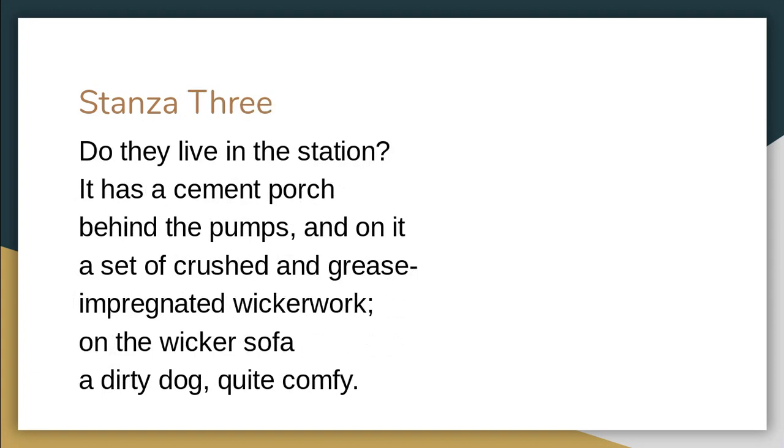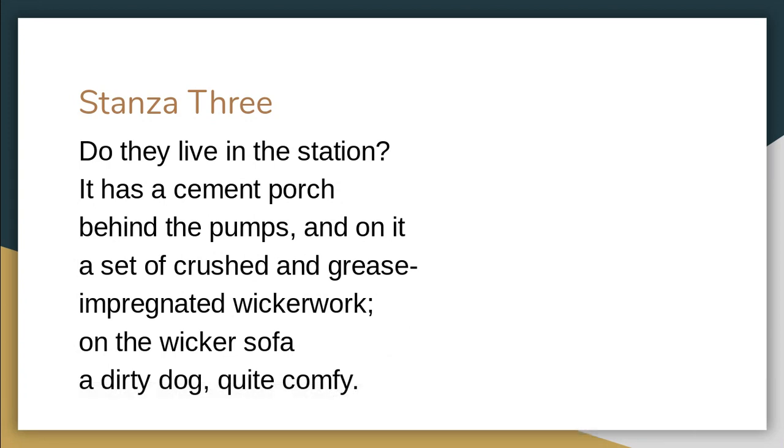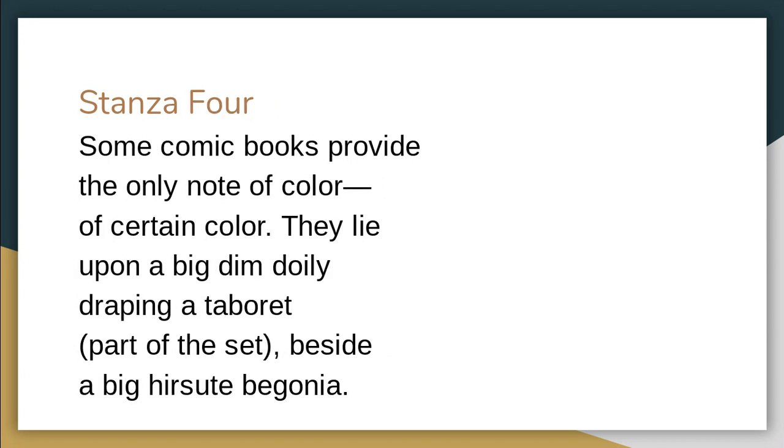Now here's where things start to change. 'On the wicker sofa, a dirty dog, quite comfy.' Look at the alliteration — the DD is a very harsh sound, 'dirty dog,' but he's quite comfy. This signals a change in her tone towards the filling station. 'Some comic books provide the only note of color, of certain color' — a little bit of humor there. The comic books are the only thing that have kept their color; everything else has been dulled by oil and grease.